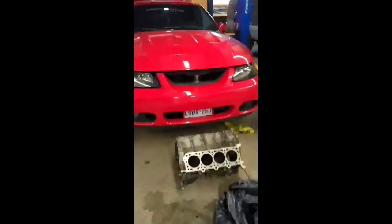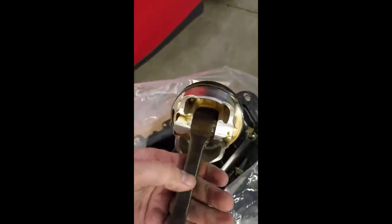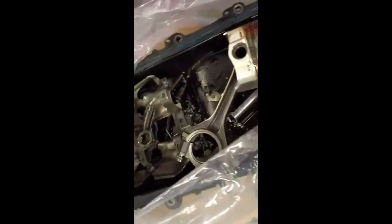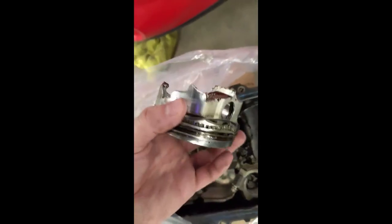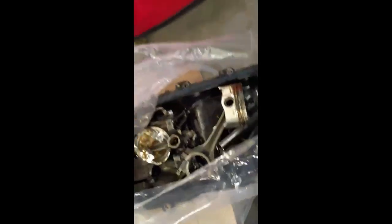This is the block from the Cobra, and this is what happened to it. That's what the pistons and rods should look like, and this is what the one that messed everything up looks like. Obviously it's getting a new engine, but here's my idea.